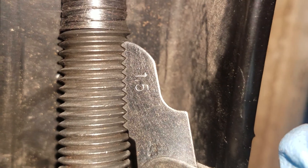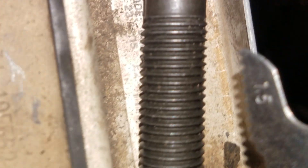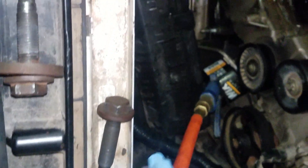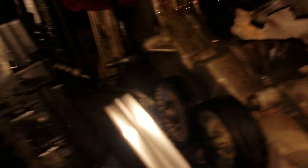I end up getting a new bolt and you can take a thread checker like this and verify the thread pattern. You can see that's a 1.5 and I got a new bolt that's a 1.5, and then it's a 12 size. I ended up getting a tap that's a 12 by 1.5.